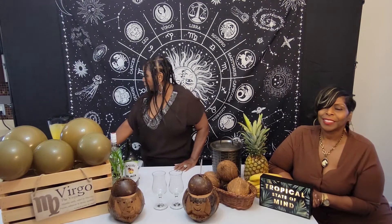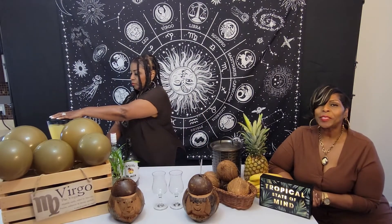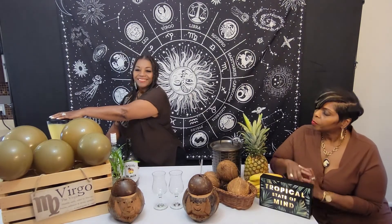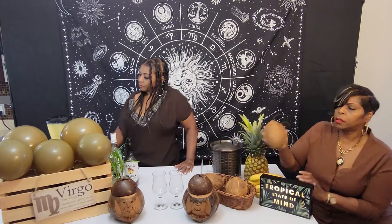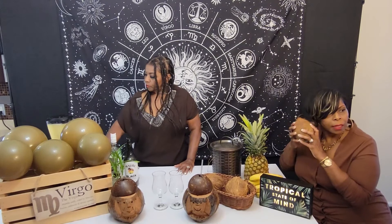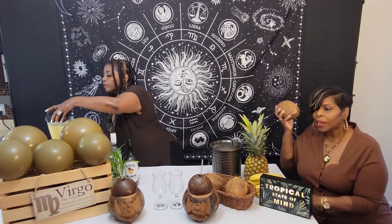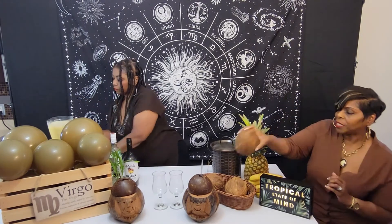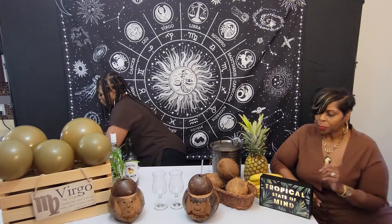We're going to blend this up now. I can hear the coconut water inside. Here's where I have too much liquid, so I'm going to take some of this out.